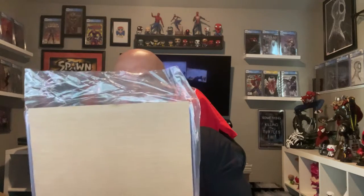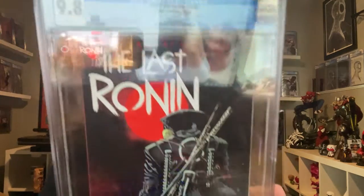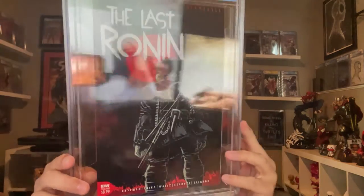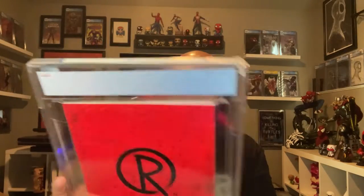This is my first one. I'm not really a huge fan of the title, but this story was good — I always like the endings of things. And it is the Last Ronin first print, CGC 9.8. Pretty solid.